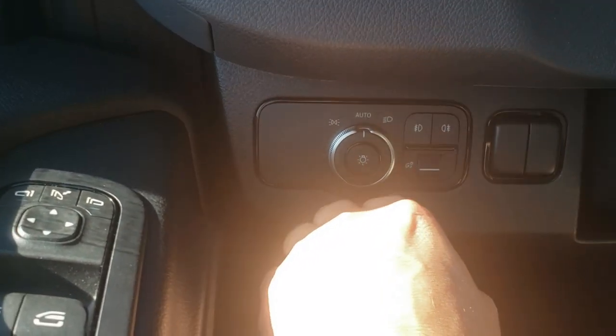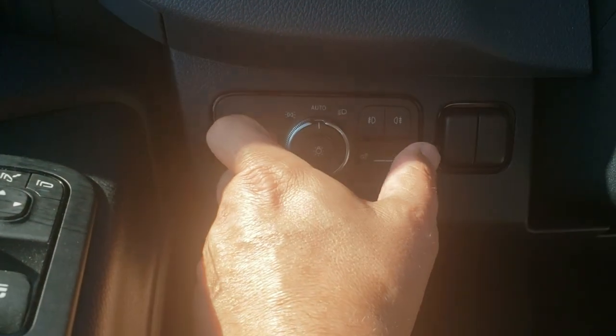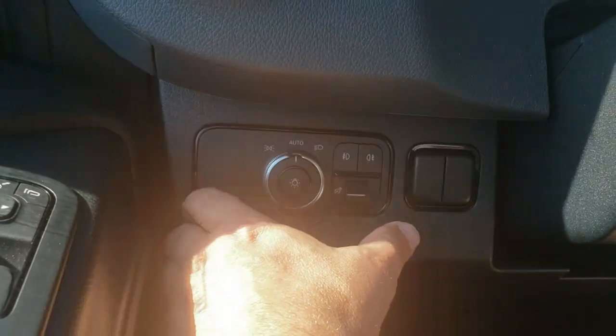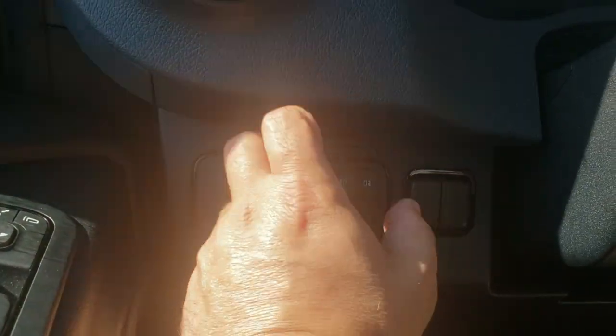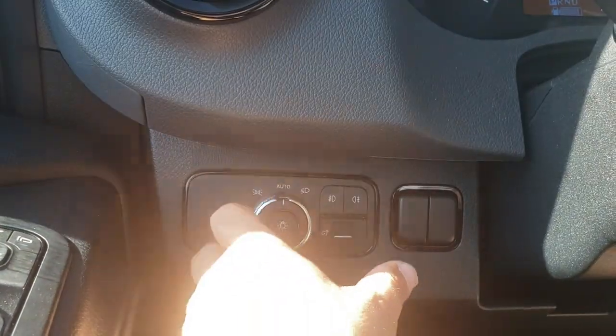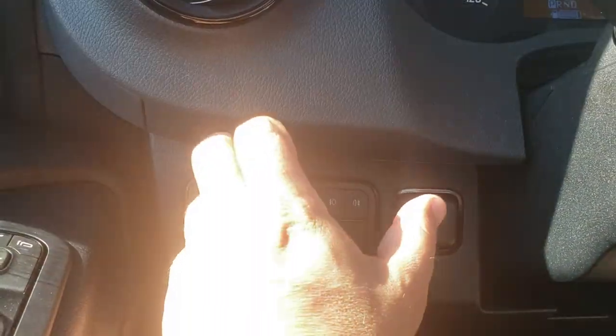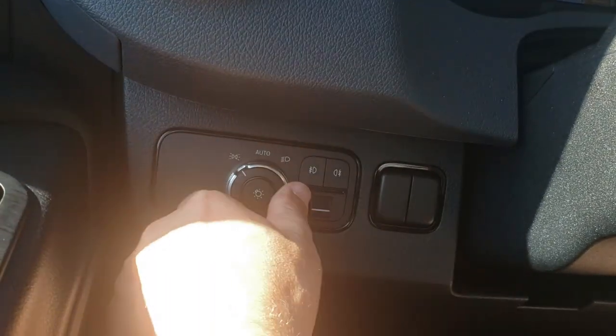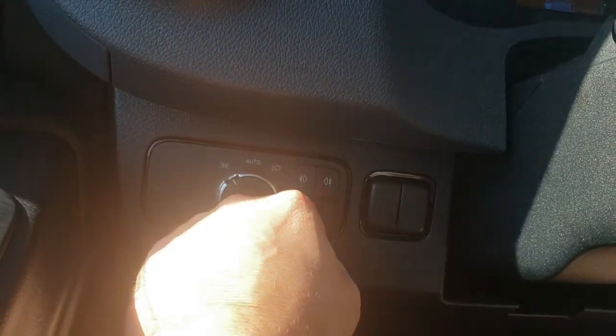This does not have LED lighting but I've got LED lighting on my bench — I'll show you how to install it without paying thousands of dollars, covering both low and high beams. This one does have fog lamps, which are really nice and provide better visibility at nighttime.